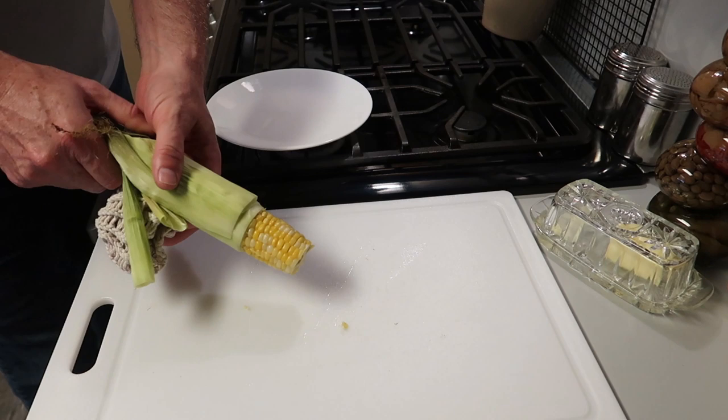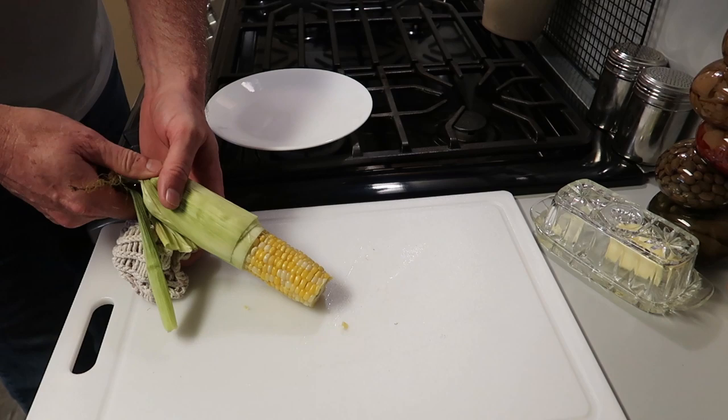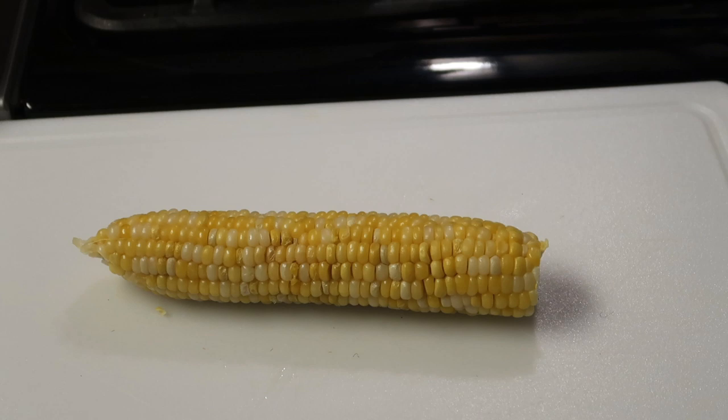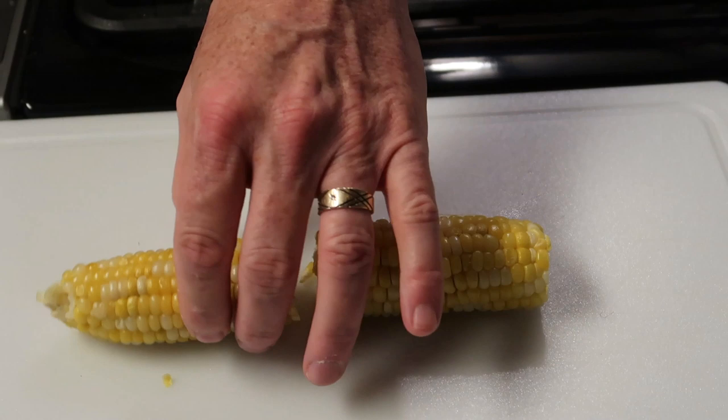It's so simple it almost seems like a magic trick. You gently push it, take your time, and let it come out at its own speed — you don't want to rush it. And then it comes out just like that. Isn't that amazing? Look how beautiful that is.